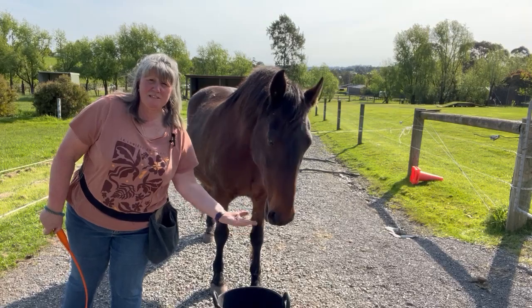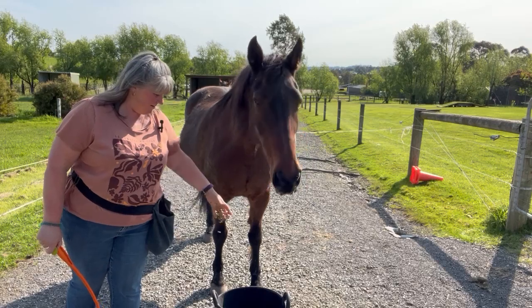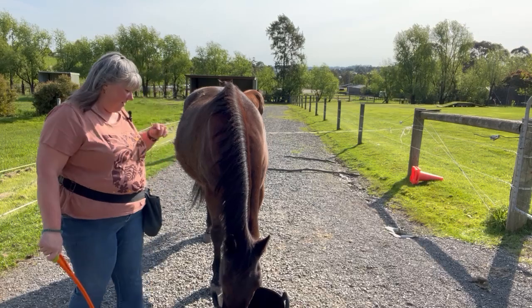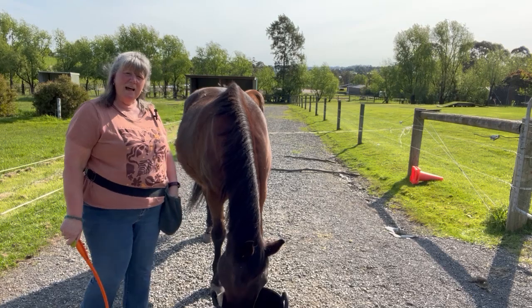I'm still training myself to keep talking because I'm wearing a microphone and I don't need to wait until I'm facing the camera, which is really interesting. It's going to take a little bit to untrain that in myself — kind of like giving the horses a bit of leeway in unlearning things.